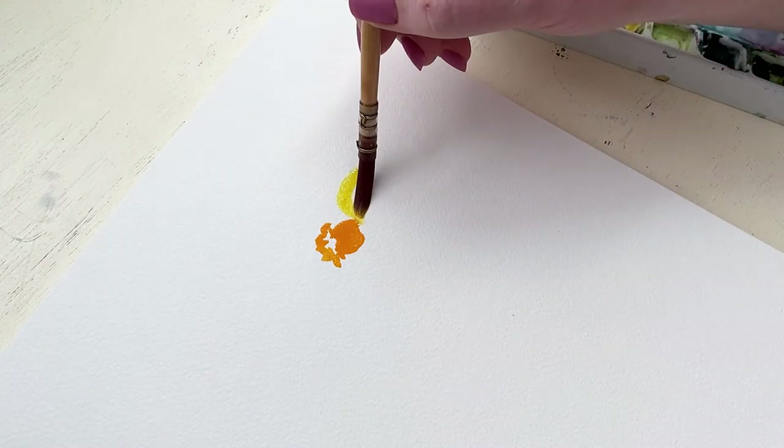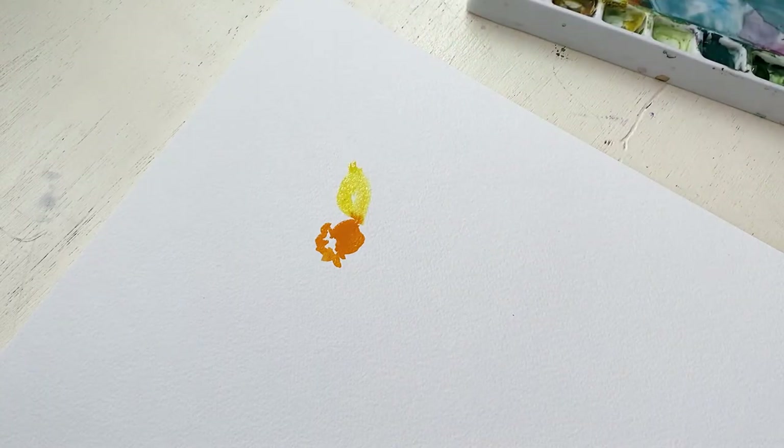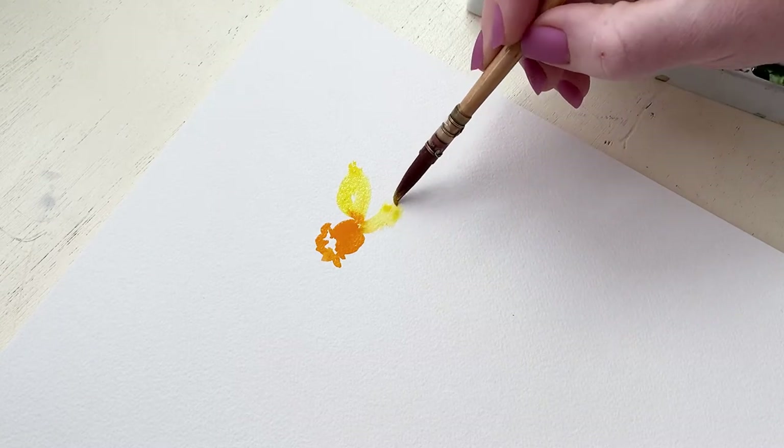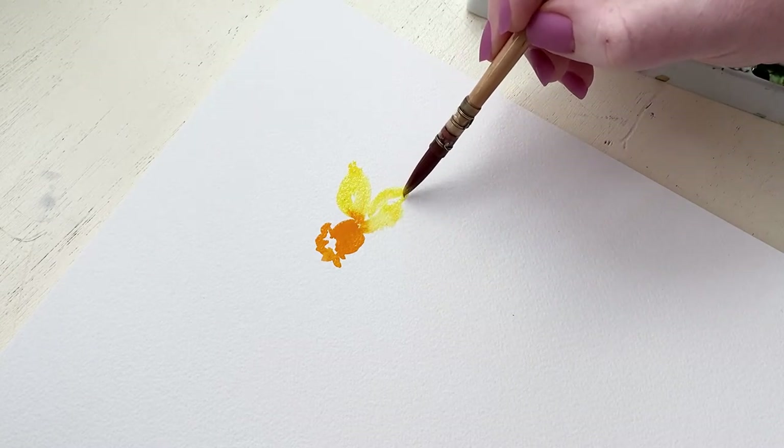Now we're going to pick up some yellow paint in a lighter wash and we're going to touch the tip of our brush to the orange so that the orange bleeds into the yellow petal just a little bit.